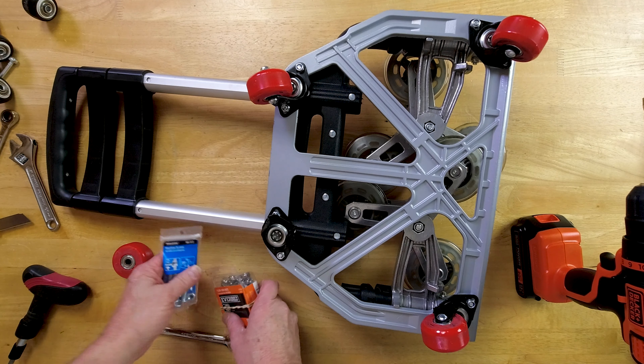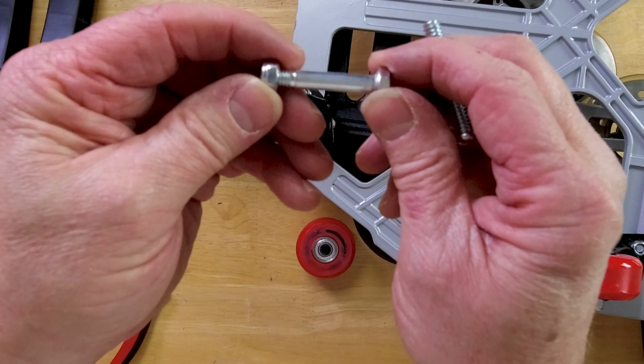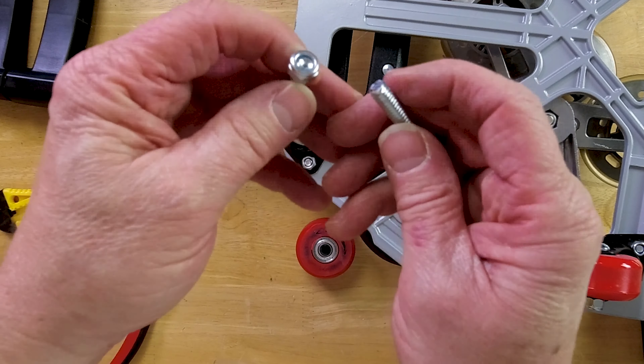I'll post a link up there in case you're interested. This screw that was in there is three-sixteenths inch, so it's a sixteenth of an inch smaller than the screw you're going to put in. So you need to expand that a little bit with a drill — just like that. Now do a little fit check here.